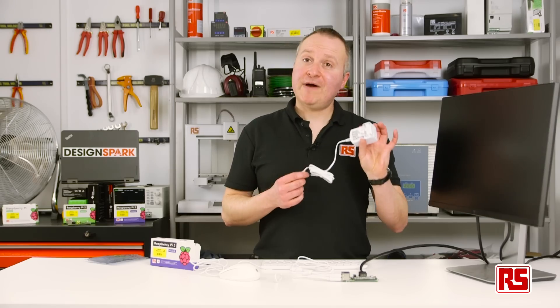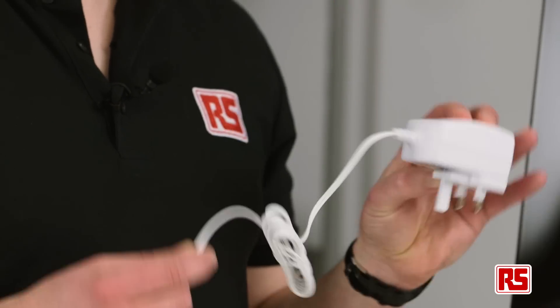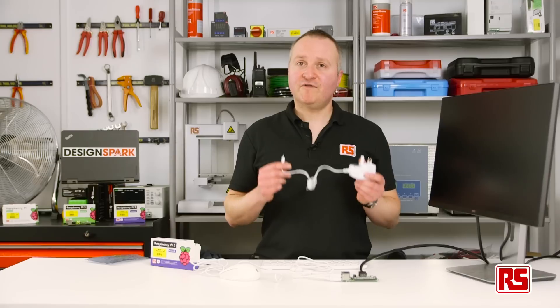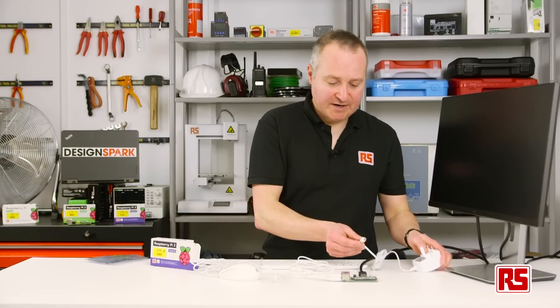Finally we'll plug in our Raspberry Pi 3 power supply. This is a new power supply specifically for the Raspberry Pi 3. You can use your Raspberry Pi 2 one, but for best results we suggest you use this one. So we'll plug that in here.